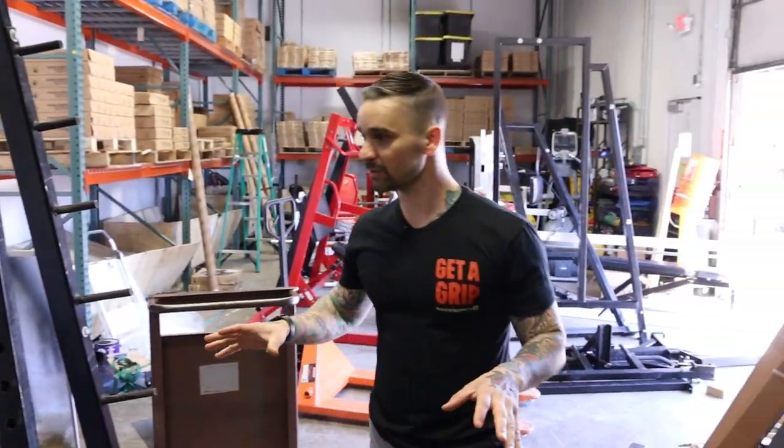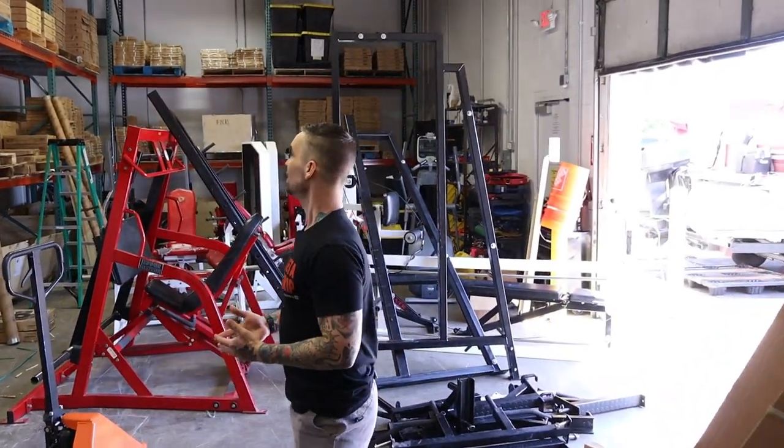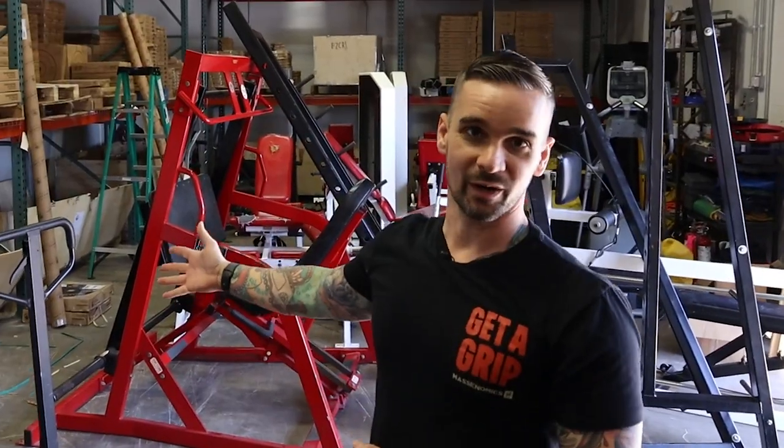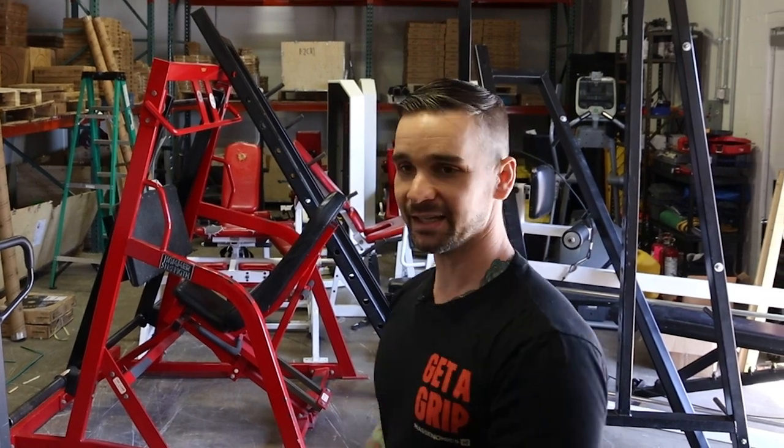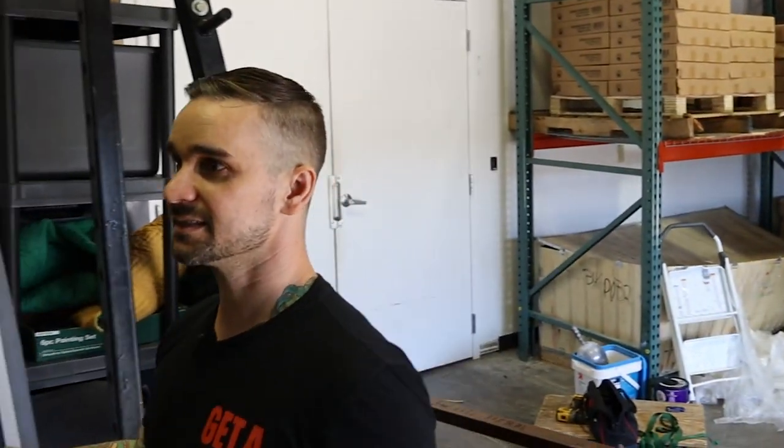Back here is kind of a messy area — they probably don't want to show this on the tour, but we're going to show it anyway. We have some inventory that they keep — a handful of machines that they're probably either loading in new equipment or loading out old equipment. This is it, man. That's basically everything.